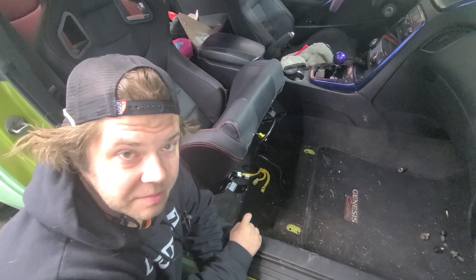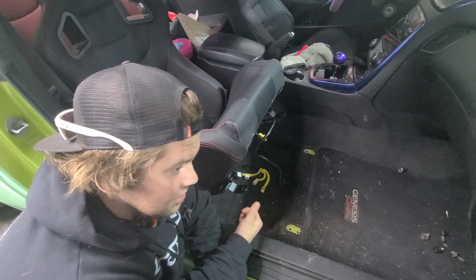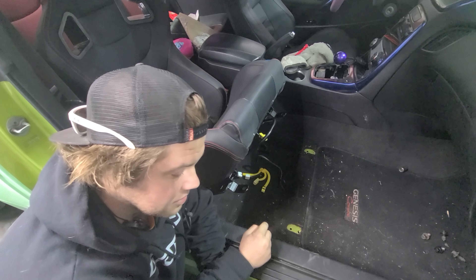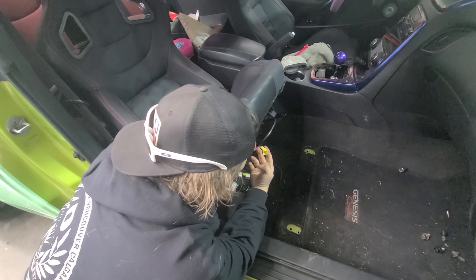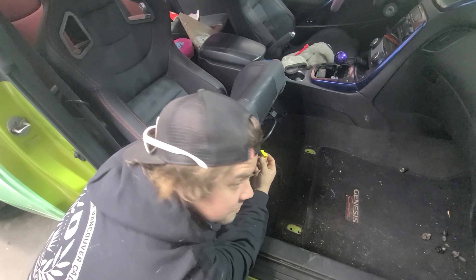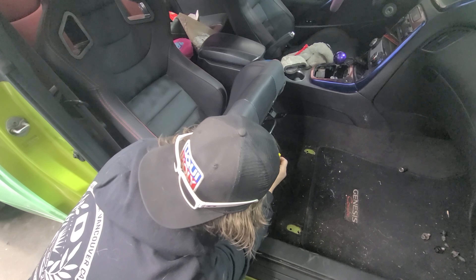In order for us not to have that seatbelt light - when we took the seatbelt off the OEM seat it's got a wire that goes underneath. We took all the pins out of where it was pinned up underneath the old OEM seat bracket and we got it routed underneath the bracket so it doesn't fall down and stays in a nice spot. Now we just plug it in and there's no more seatbelt light - or I guess it's like an airbag light that comes on.